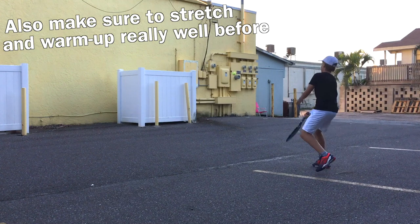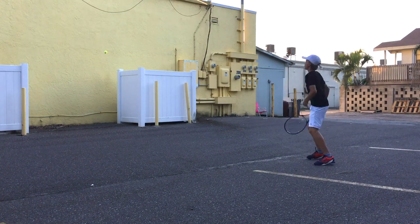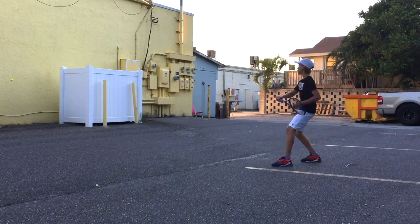Once you've found your wall, I like to start off with some volleys. I really like to get my hand-eye coordination going before I move on to anything else. After I've done some volleys, then I'll move a little bit back and add some topspin to my shots.